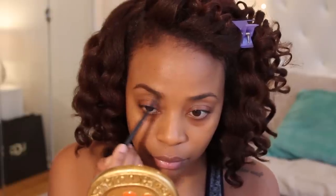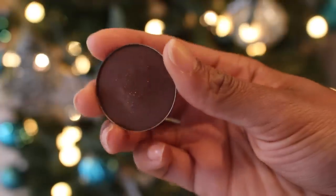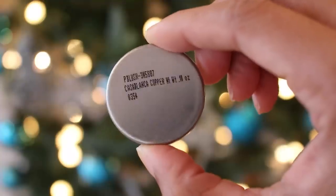For my brows, I'm just going to brush them down, fill them in, and then set them with a highlighted brow set. I do this so that my brows can match my new bronze copper hair color. I'm priming my eyelids for this really beautiful angelic holiday eyeshadow. I'm sweeping a medium brown into the crease, but then I'm going to go in with a more precise brush and apply some of the Casablanca Copper to define the lid a little more.